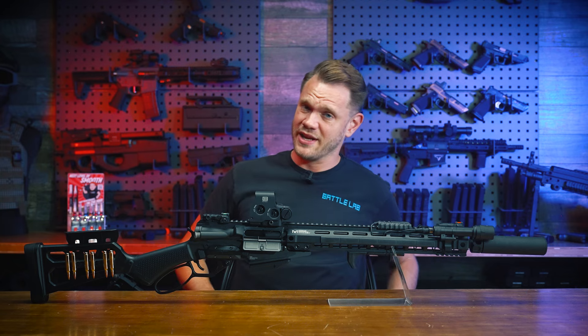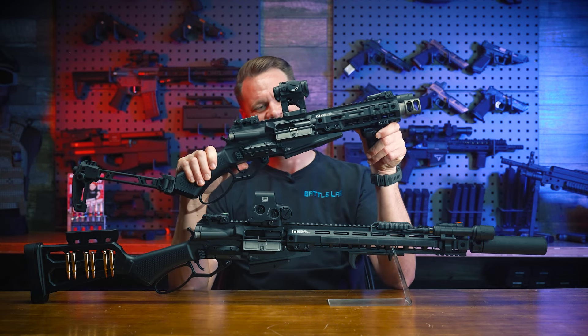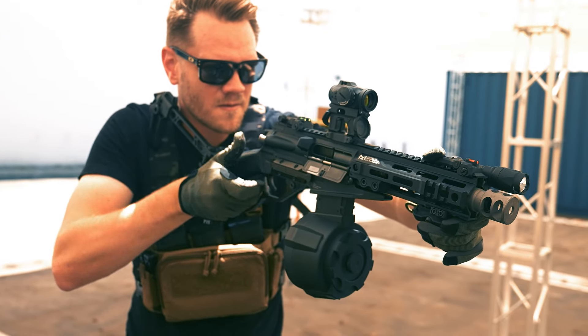I mean, they already look pretty ridiculous out of the box. But why not go full send? It looks ridiculous, I know.